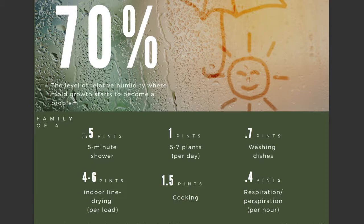For a family of four, you can add a half a pint of water by simply taking a five-minute shower. You add one pint for every five to seven plants you have, and that's a per-day number. 0.7 pints just to wash dishes, four to six pints if you're drying your clothes indoors per load. One and a half pints by simply cooking, and 0.4 pints just from breathing — and that's a per-hour number. So if you have a lot of people living in a small apartment, you can really get that relative humidity really high.